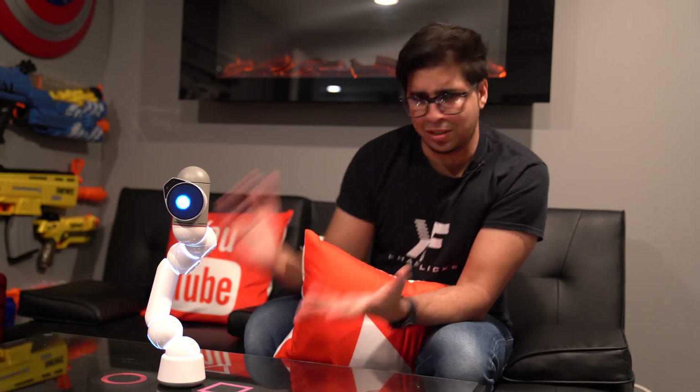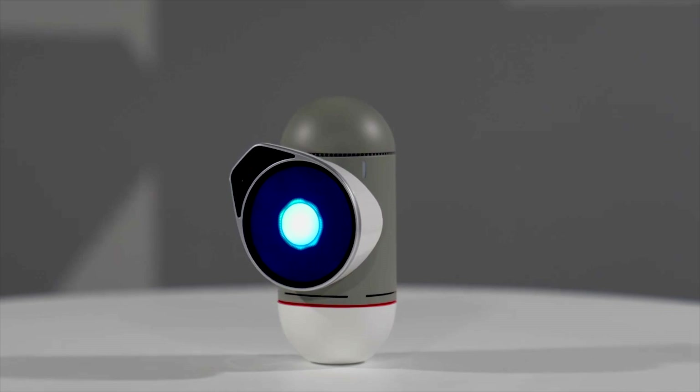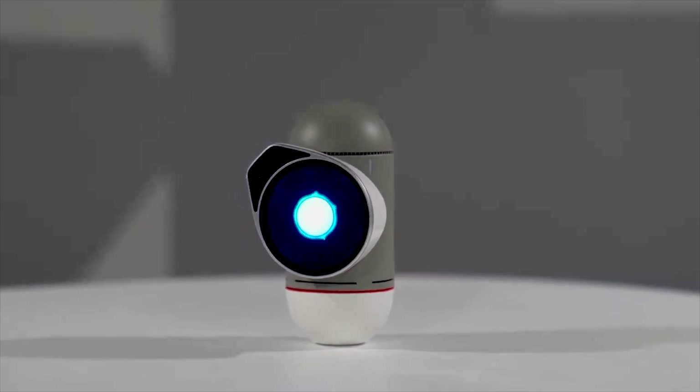Hey guys, welcome back to an all new episode of Conflicts. Today we'll be looking at ClickBot. I'm pretty sure you've seen this robot before in a lot of my videos, but today I'm happy to announce that ClickBot will be going on sale starting November 22nd and it'll be on sale for a total of seven days for Black Friday. You can go ahead and get your very own ClickBot at 20 to 30% off.